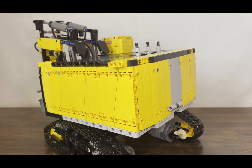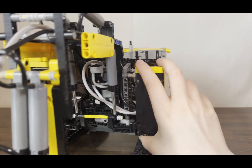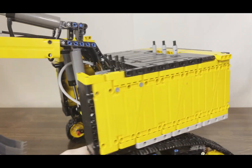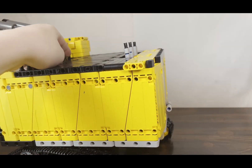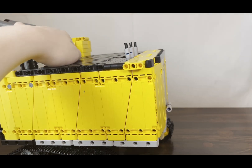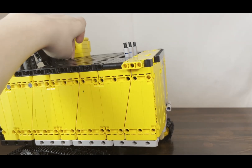Now we'll take a quick look at the pneumatic functions. You can see some of the pneumatics inside of the excavator. It has a lot of different components including a motorized pump controlled by an L motor. That pump can either go directly to the arms if the switch is in the middle, or if you flip the switch this way it will pressurize the two air tanks in the back of the excavator, or if you flip the switch the other way it will release all the pressure from the system.